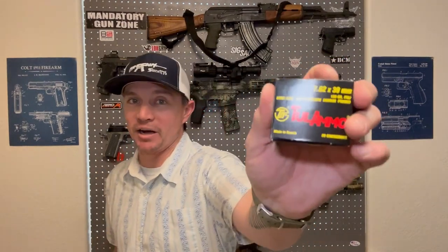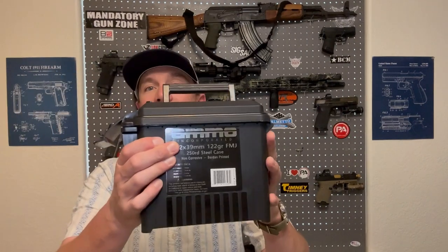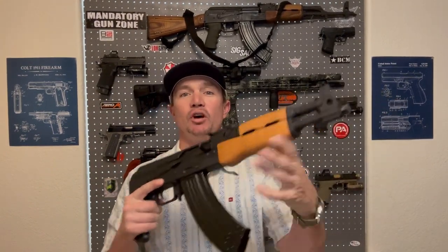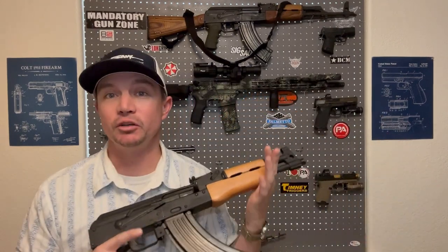I believe any day that you get to go shoot an AK is a good day. I've got Ammo Incorporated 7.62x39 and steel-cased 7.62. It's great ammo, it's perfect for feeding AKs. This was loaned to me by a good friend, so thank you very much in order to do this video.